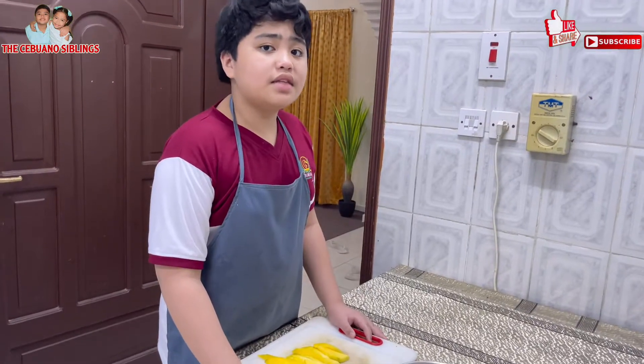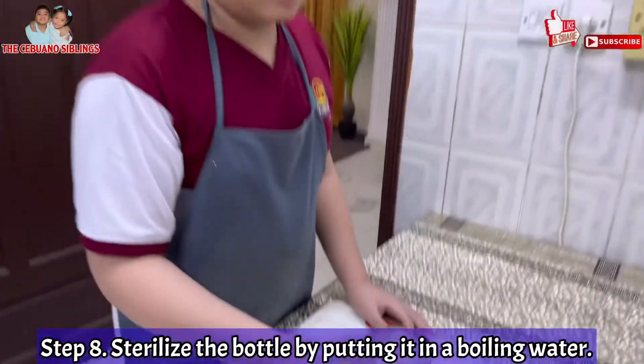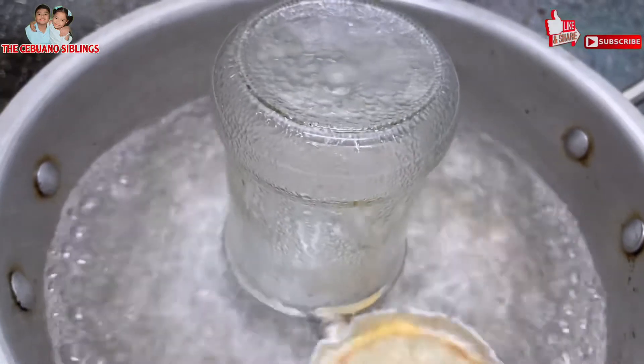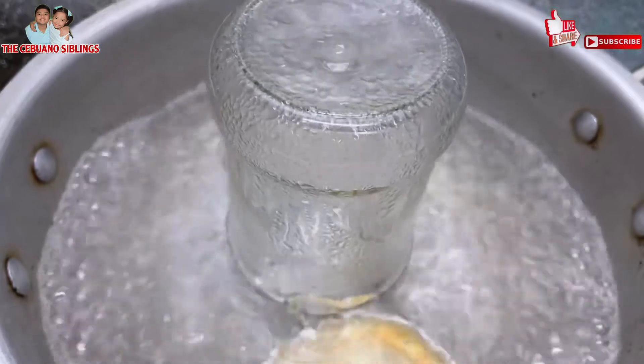Now that we are done cutting and slicing the mangoes, we will then sterilize the storage bottle. Once you see that there are a lot of bubbles and the bottle is shaking, you will turn off the stove.